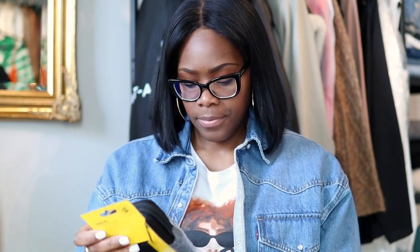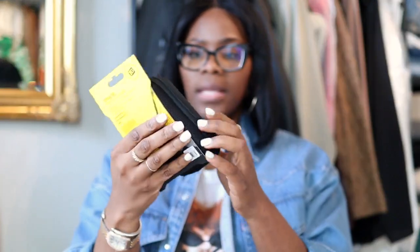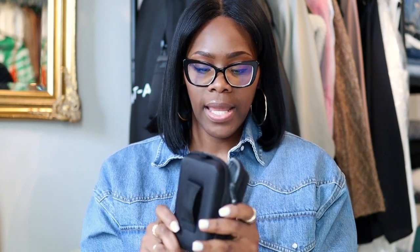Let me show you the case really quick — this was included. It's a nice mid-sized case and I actually really like it. It's nice and small; my Canon M50 can't fit in here, so it's really for convenience. I talk about convenience all the time — I'm the girl that would pay for something because it's convenient for me. The case has a strap, it's simple but sturdy, and the SD card came with it.